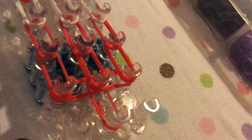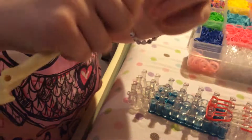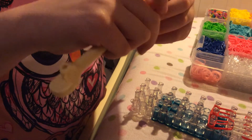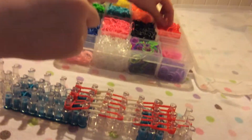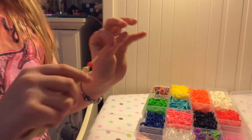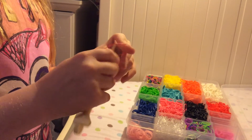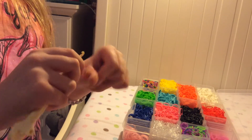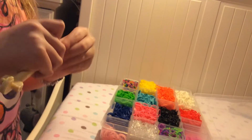Then once you're done with that, you're going to take your hook and wrap it around three times. You can do it three or four times. Then you're going to wrap another one around three times so that you have two.